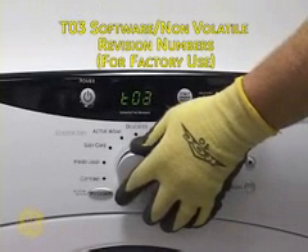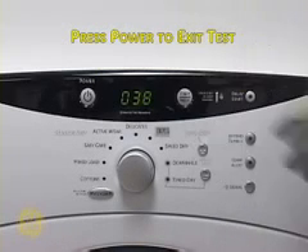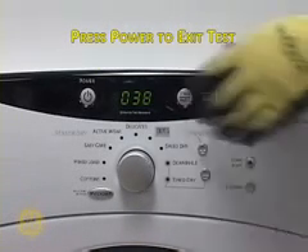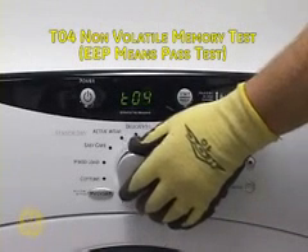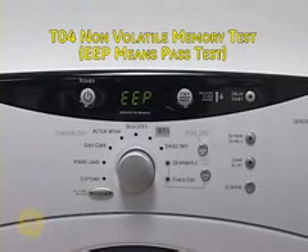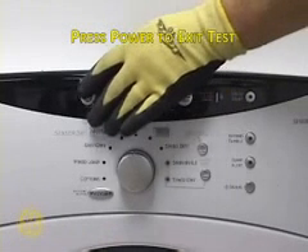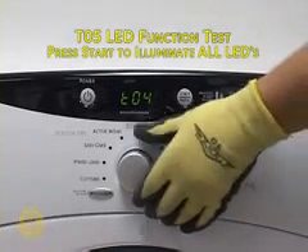T03 is for reading factory software versions. Press Start to display and Power to exit. T04 tests the non-volatile memory. Press Start to begin. EEP indicates that the unit has passed. Press Power to exit.